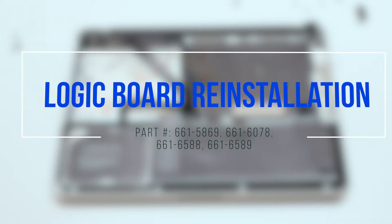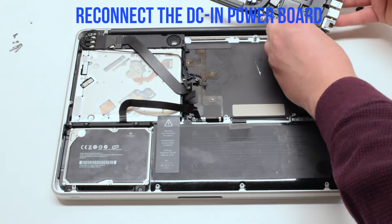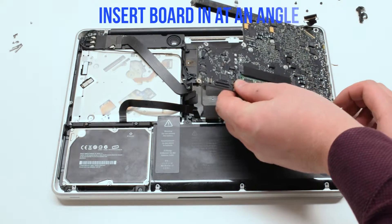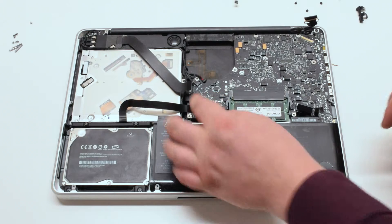Logic board reinstallation. Reconnect the DCN power board and put the board in at an angle. Make sure to push all cable connections out of the way. Insert the board in.